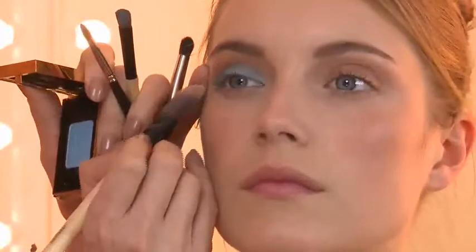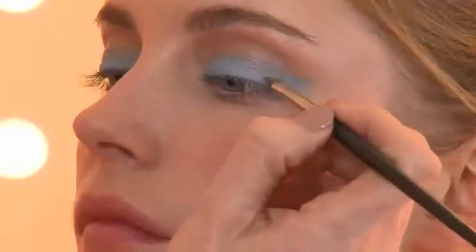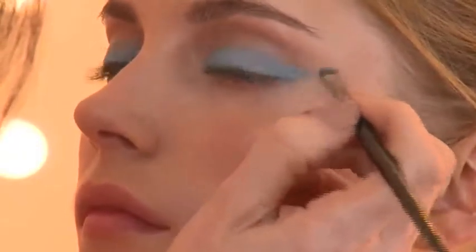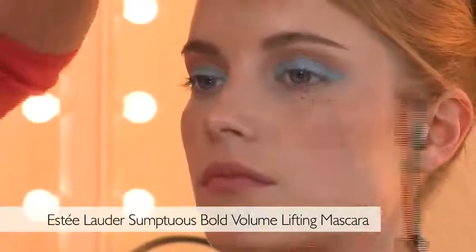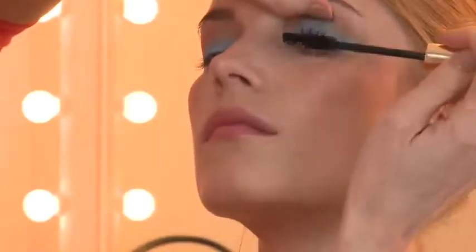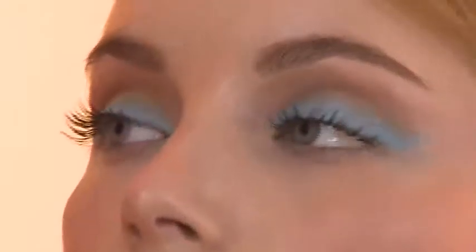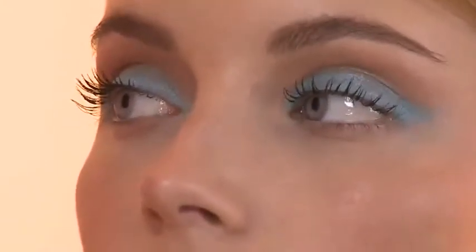To tidy the edge of the eye makeup I'm using my foundation brush with the excess foundation on it, skimming it along the edge of the blue to give a clean line. I'm elongating the eye a little more by pressing color onto a small wing I'm creating. Then I'm moving on to a black mascara — Estee Lauder Sumptuous Extreme, a volumizing mascara — applied to the top lashes only. The key is not to put on too much mascara because you want the blue to be the focal point rather than very thick lashes.